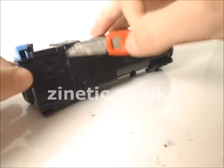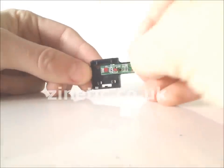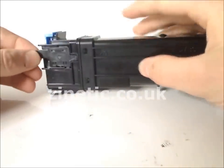Remove and replace the reset chip. Replace the plastic cover. Your refill is now complete.